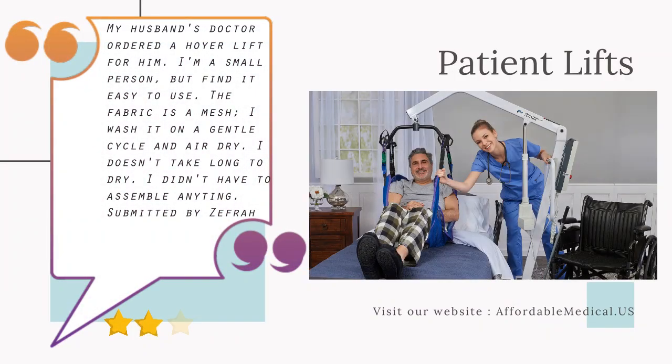My husband's doctor ordered a Hoyer lift for him. I'm a small person, but find it easy to use. The fabric is a mesh — I wash it on a gentle cycle and air dry. It doesn't take long to dry. I didn't have to assemble anything.